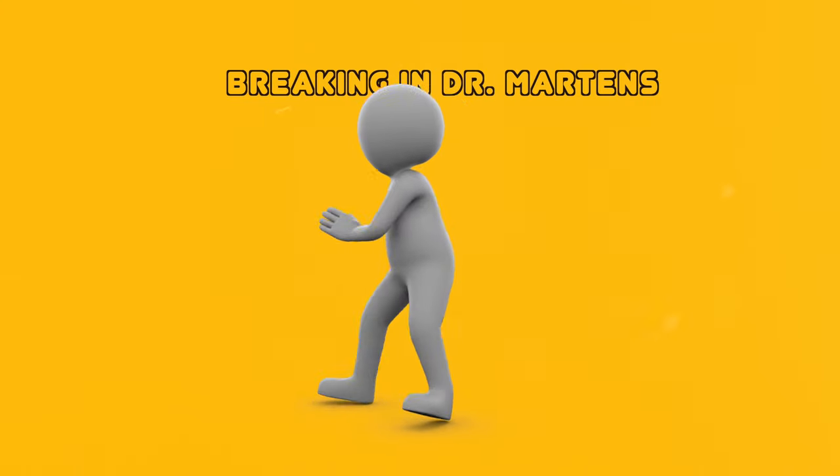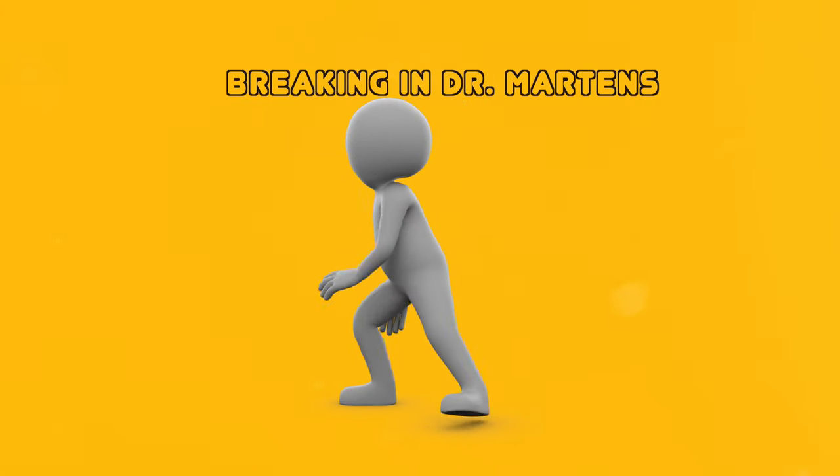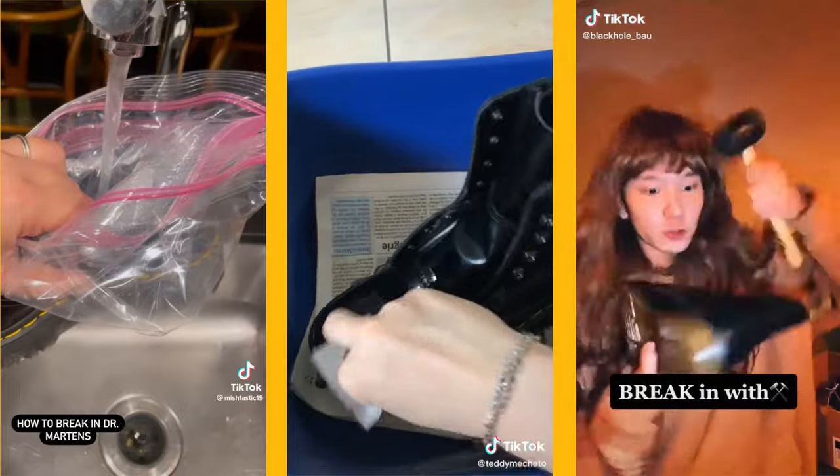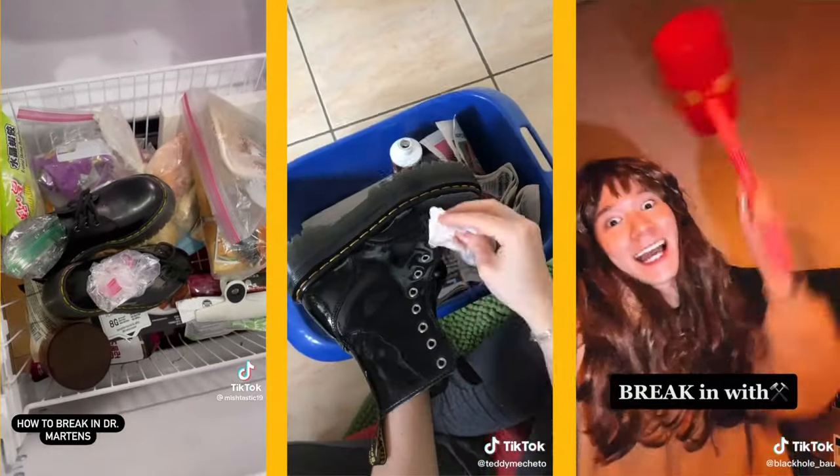Breaking into your Doc Martens is another important step after you buy them. Doc Martens are durable but known to be stiff when you first wear them. There are multiple ways to break them in — some riskier than others — but here is the safe and reliable method that's guaranteed not to mess up your boots.